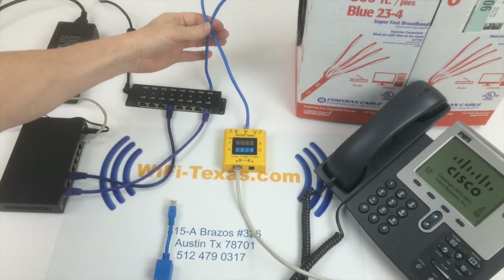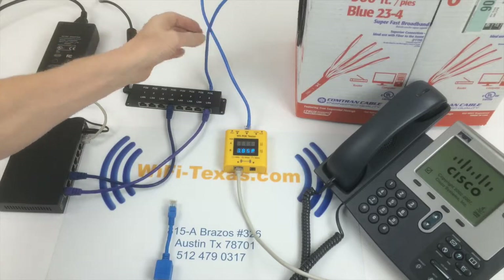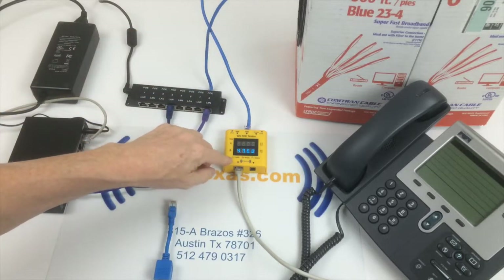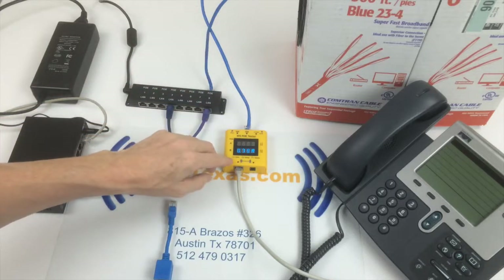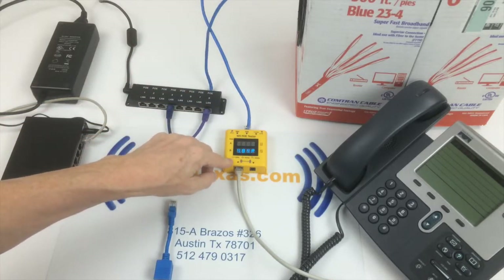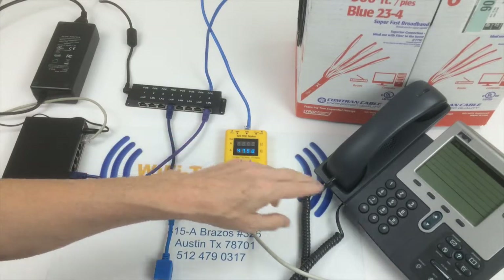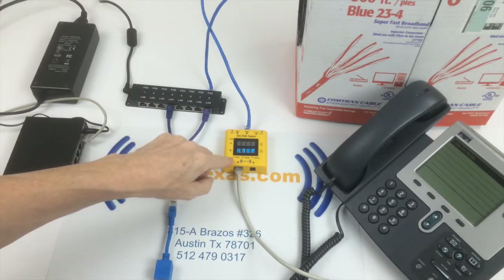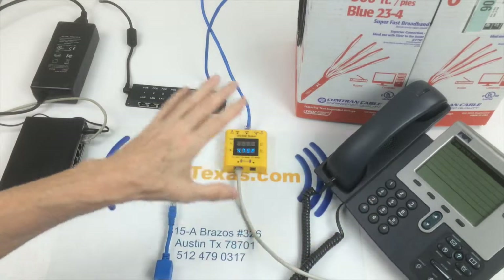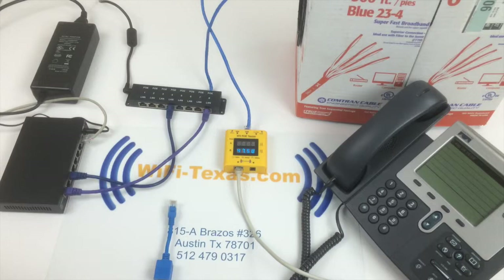Here we have 328 feet of Ethernet cable, and our PoE tester displays that after this 328 feet, we have about 47.6 volts available for the phone. The phone is operating at about just under 5 watts. So this is the typical setup to power one of these Cisco phones.